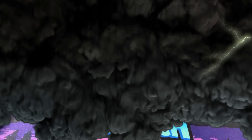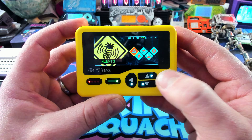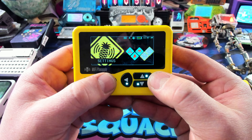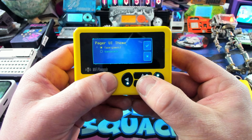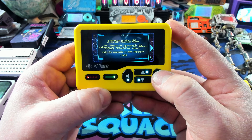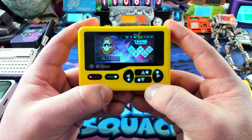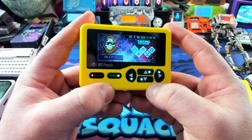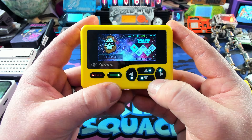And here we have our Wi-Fi Pineapple Pager. The first thing I'm going to do is go over to the settings, go to General, go down to Theme, and activate the Sasquatch theme. This will reload the UI and we're ready to go. Now this is as good a time as any to mention that you want to make sure you're only testing your own devices inside your own test environment — that's exactly where we're at right now.